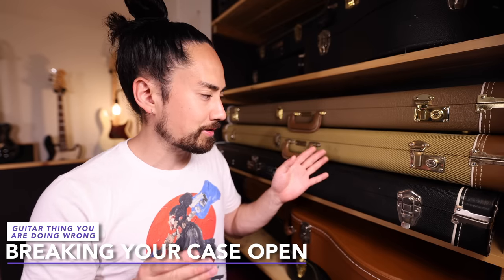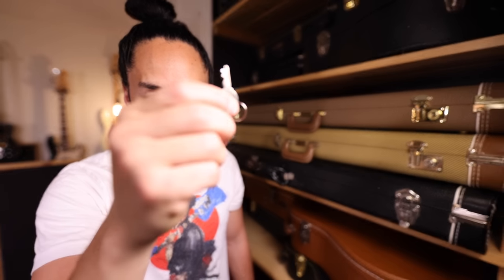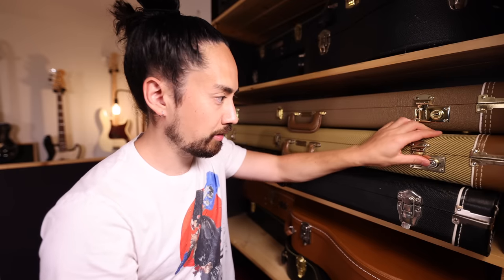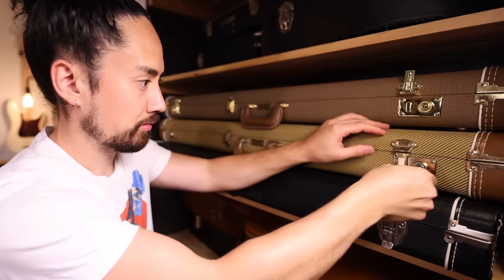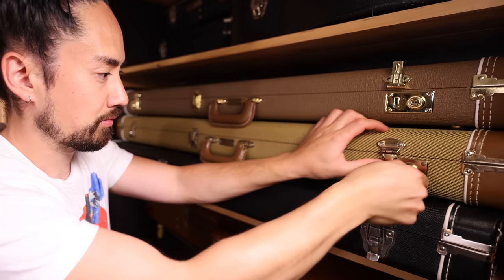I used to work in a music store, and you'd have people bring their guitars in with the latch on the case all busted up. They locked the case, lost the key, and had to break their guitar out. But here's a little secret: most of these keys are a one-size-fits-all situation. Both these cases are locked — same key. So if you do lock yourself out, borrow your buddy's key or grab one from the guitar store. No need to bring out the sledgehammer. Though really, I don't know why people even use the locks — if someone's going to steal your guitar, they're going to take the case anyway.